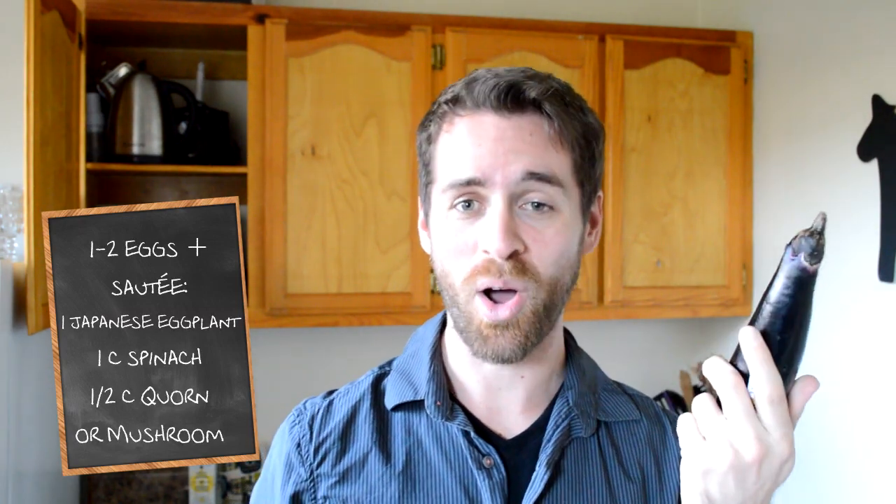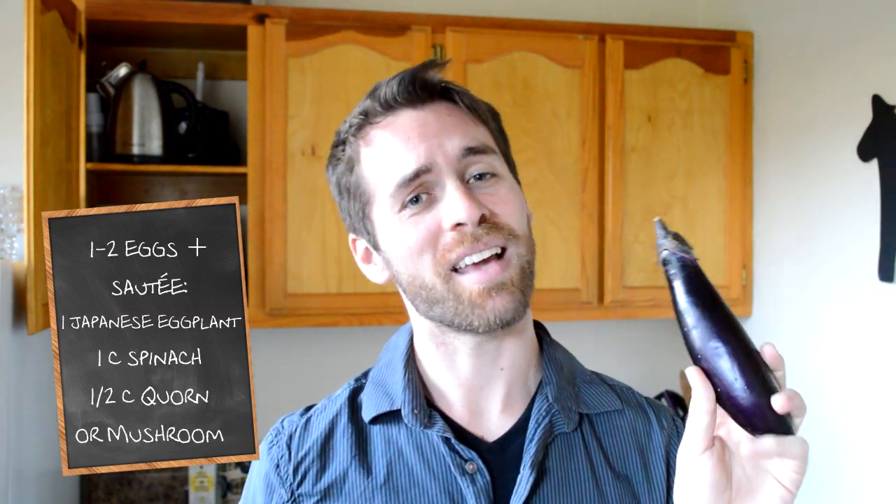In order to make this happen you're going to want to make a sauté — that's what you're going to put your egg onto. I will be using spinach and a Japanese eggplant. It's not a mini eggplant that I somehow picked up the wrong eggplant and got gypped. The Japanese ones are supposed to be little.